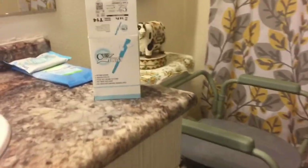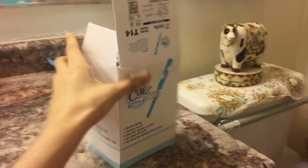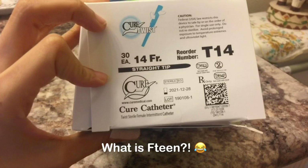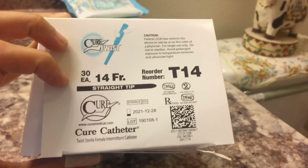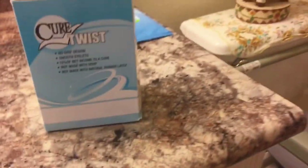By the way, I forgot to mention these are the Cure Twist T14 — T14 FR, where FR stands for French, I think. That's what the FR stands for. I hope I'm right about that.